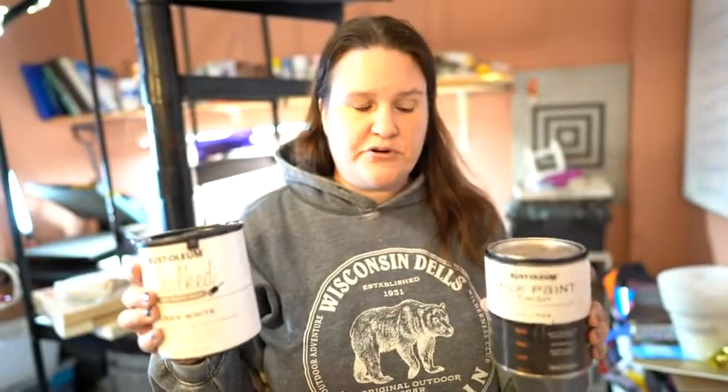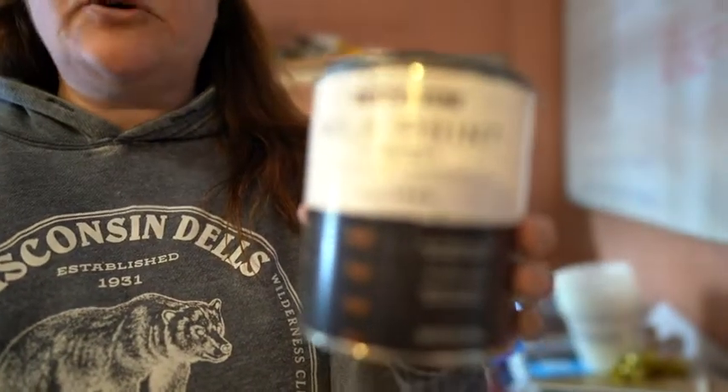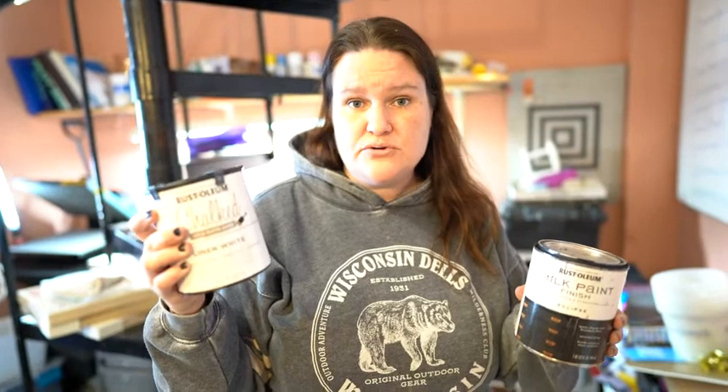Hi guys, my name is Jen and I love to craft. I'm going to talk really quick about this Rust-Oleum chalk paint. It works really really well — I've done quite a few projects using this. It works much better than acrylic paint. I would highly suggest using this. I will show you some of the projects that I created using this chalk paint.